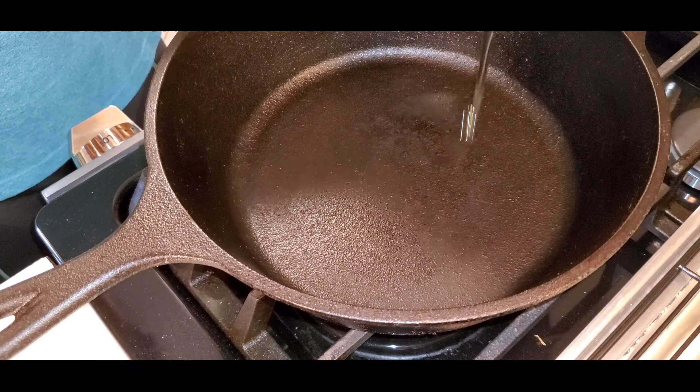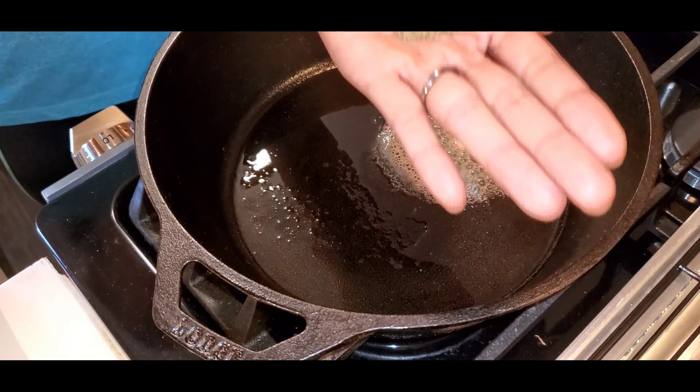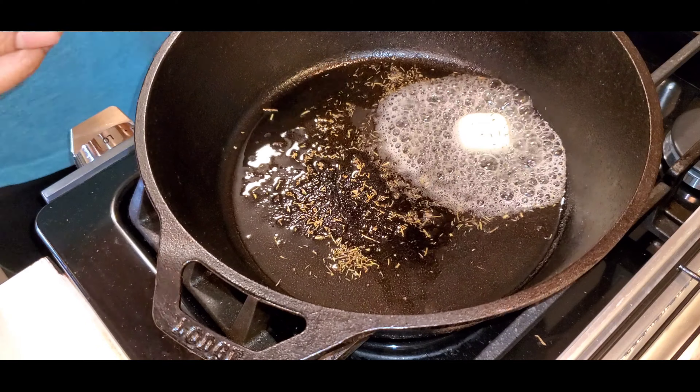After one hour, let the meat rest for a couple of minutes while you heat a medium cast iron skillet over medium-high heat until very hot, about one to two minutes. Add canola oil, butter, half a teaspoon of dry thyme, and crushed rosemary.